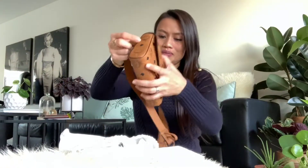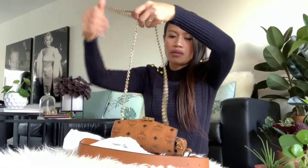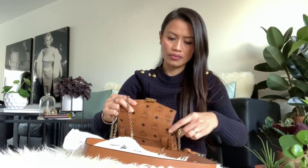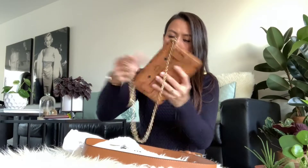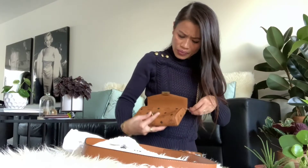If you don't want to wear it as a belt bag, you can also wear it as a crossbody bag. It comes with a chain as well. The chain is a bit long — it reaches waist length, which is too long for me. All bag chains tend to run long.